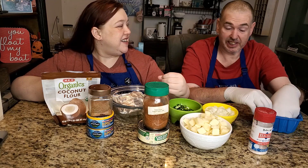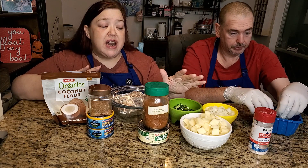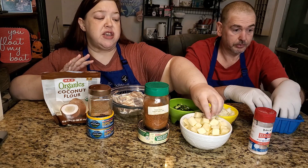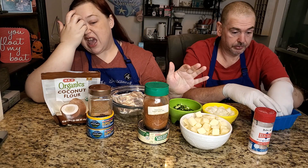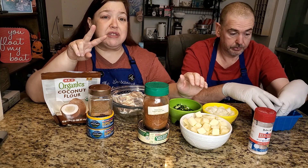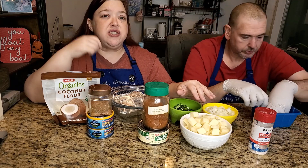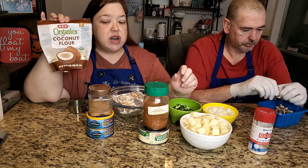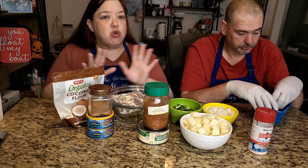The fat head dough is one and a half cups of mozzarella. We buy the big 32-ounce blocks and just cube it up. You want one and a half cups — 12 ounces — plus two ounces of cream cheese. Heat that up in the microwave: start at one minute, then keep stirring and do it 30 seconds at a time until it's nice and pliable. You'll add a third cup of coconut flour and one room-temperature egg. That's what you need for the fat head dough crust.